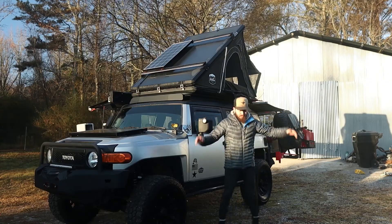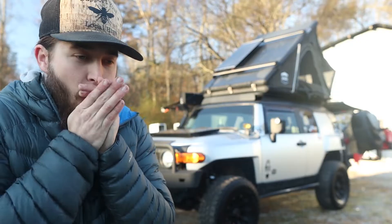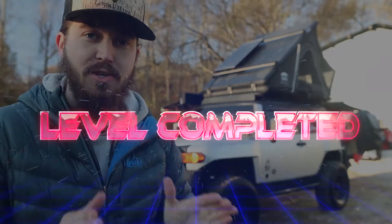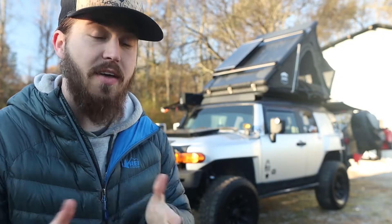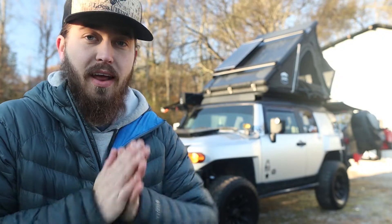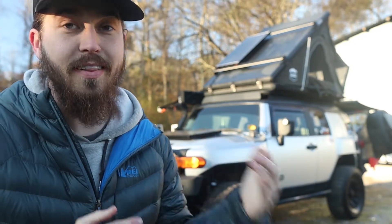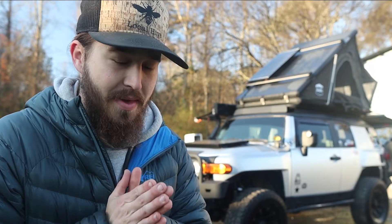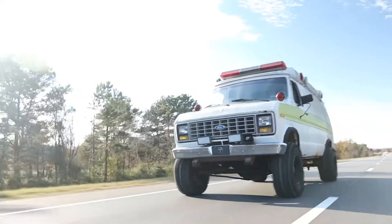What's going on guys, it is another cold morning out here, but the good news is the FJ is completely finished — the build is done, there's nothing else I really want to do to it. I'm gonna walk you around everything I've done. I spent a lot of money on this thing but it's taken me everywhere I've ever wanted to go. The bad news is it is now time for me to part ways with it — it is going up for sale. The reason being is I just bought an ambulance, which is actually going to be my new overland rig.